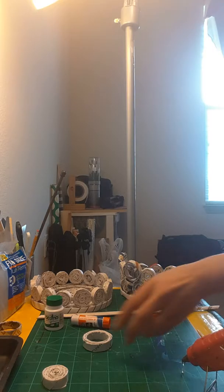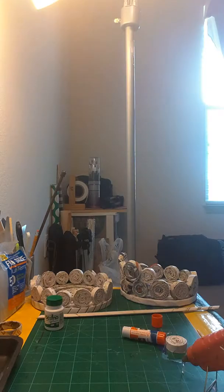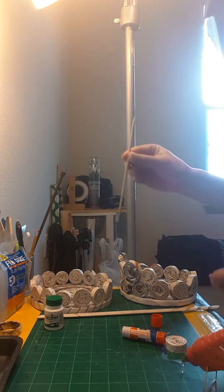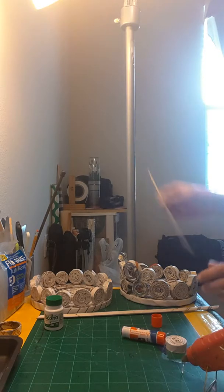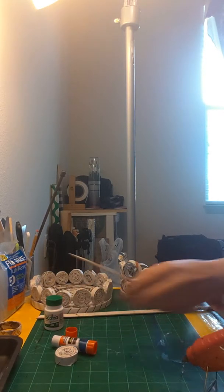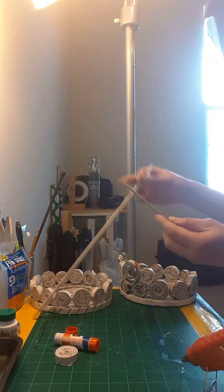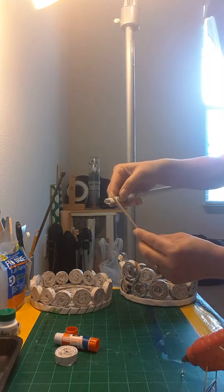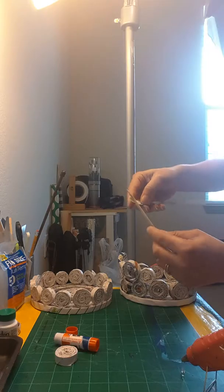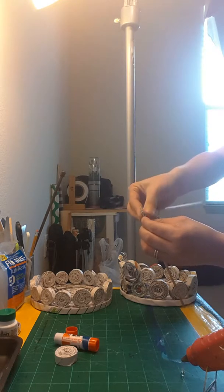The next step is how to make these little guys. You will need these chopstick sticks - very easy. The same procedure: take the tip, fold it, hold the tip right there, and then roll it. It's better to do it and then take it out of the tip.